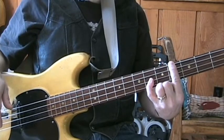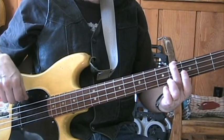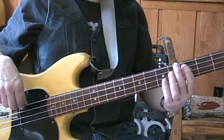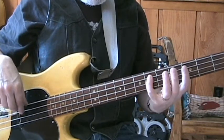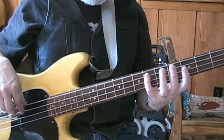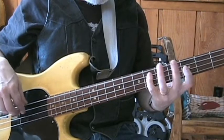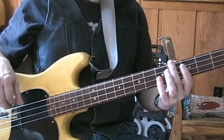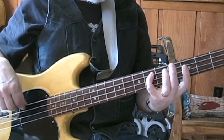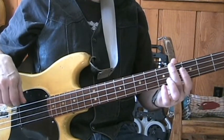Crosscut Saw, Albert King. Here's how the fingering actually goes: the root, third, five, six, five, back to the root. That's the whole pattern for the whole song.